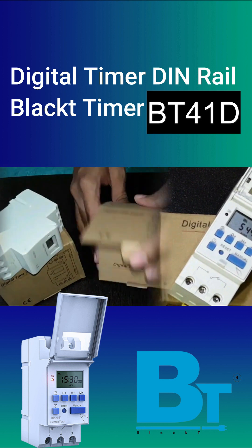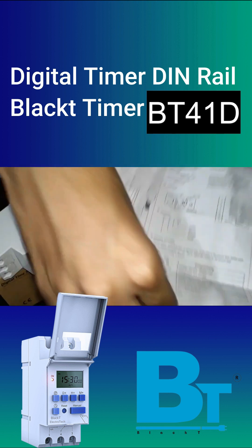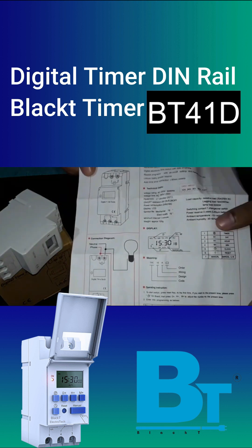Black Tea Electrotech company supplies this product with quality packaging, a timer module, and an instruction manual.